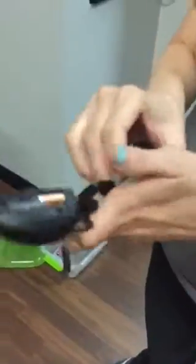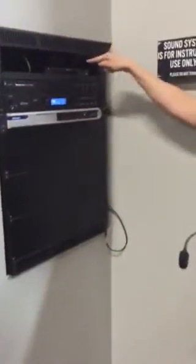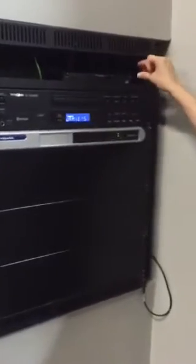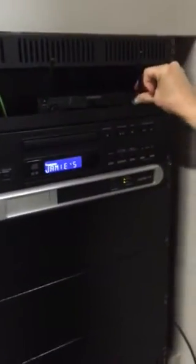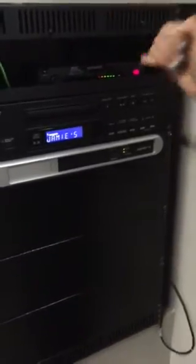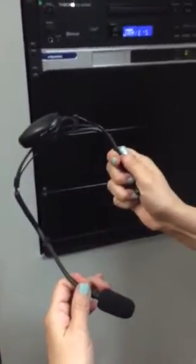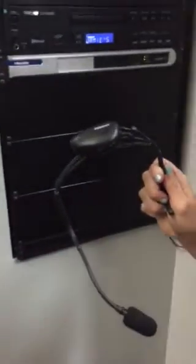Now after I've done that, I can put the lid on the microphone and come over to the receiver. Here is what we call the receiver. Now I'm going to turn on my receiver. Do you notice how I have all the green lights? That's telling me my receiver is on. Now once I put on my headset, I'm going to listen for sound. If I have sound, I'm good to go.